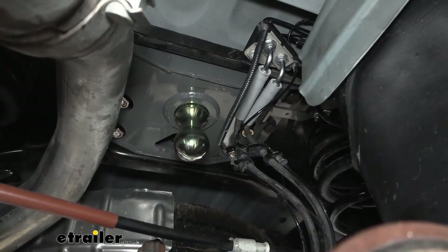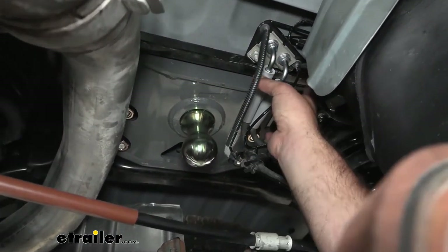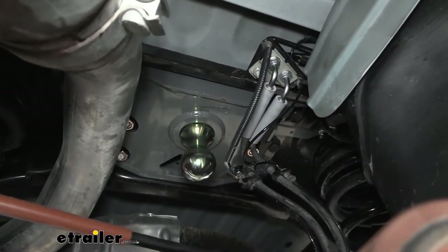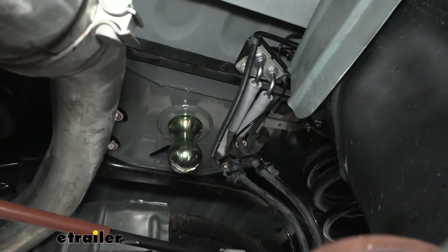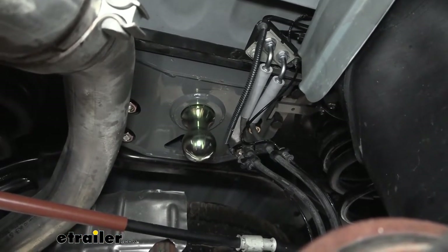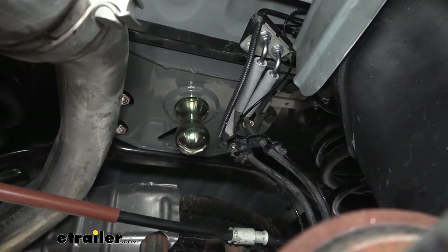During the install, there are a few spots where getting to some of the hardware is kind of tricky — you might need a crow's foot or swap through a few different tools. Sometimes torquing them down is difficult, and that is by nature the hardest part of these underbed kits. But this is one of the easier ones to do.